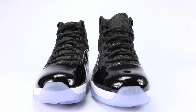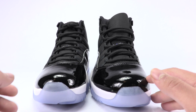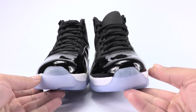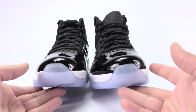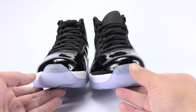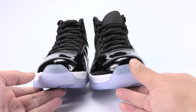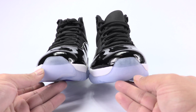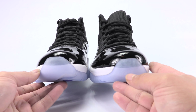First we have the toe cap. We have the fake on the right and the authentic on the left. This is going to vary from fake pair to fake pair, but you can see it's very slightly more translucent on the fake versus the real pair.